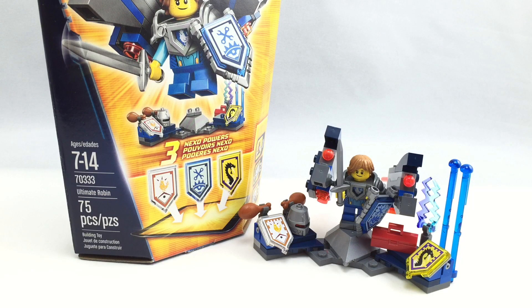Hello, Just2Good here, back with another video. Today I'm reviewing the LEGO Nexo Knights Ultimate Robin set. It has 75 pieces, one minifigure, and it retails for $10 in the United States.